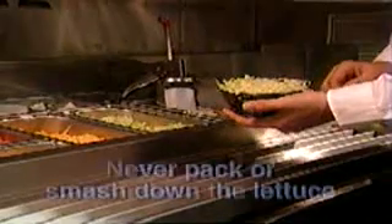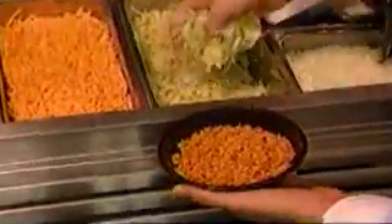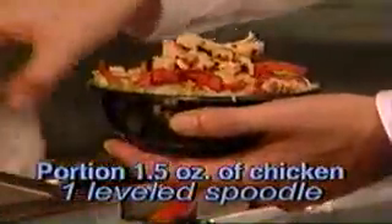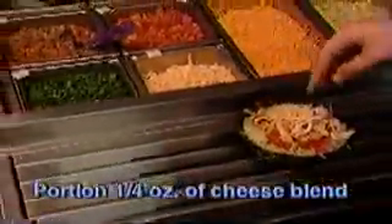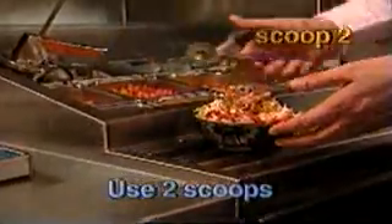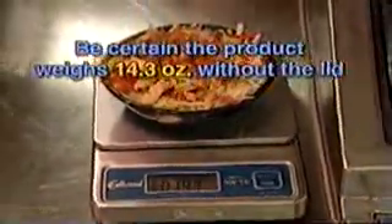No more and no less — never pack or smash down the lettuce. It is important to fill the bowl to the rim to deliver on abundance. Portion a half ounce of red strips using your fingers. Notice how full this product looks, but we are not done yet. Portion 1.5 ounces of chicken using a leveled-off chicken spoodle and pass to the stuffer. The stuffer portions a quarter ounce of 3-cheese blend. Portion 1.5 ounces of fiesta salsa using two scoops of the purple handled disher — be sure the scoops are rounded. This is a perfect WOW product. Be sure the product weighs 14.3 ounces without the lid.